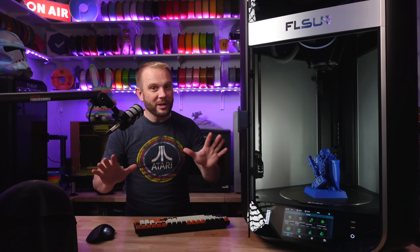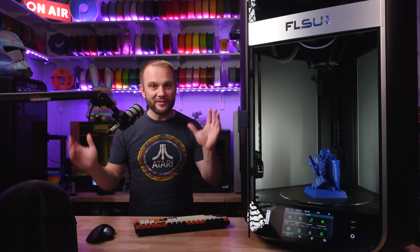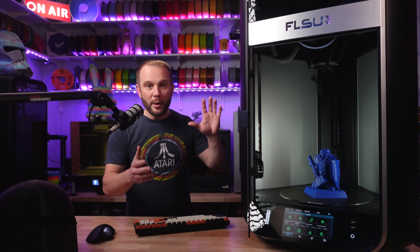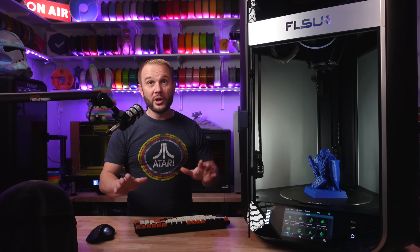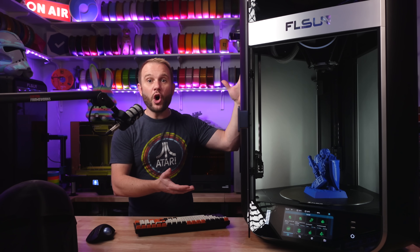This is going to be a little bit of a different video. I'm simply going to try and convey to you in the best way I know how just how amazing these Delta printers are now and what you can expect from them. First, we'll start off with the size — it is ominous. Look at it.